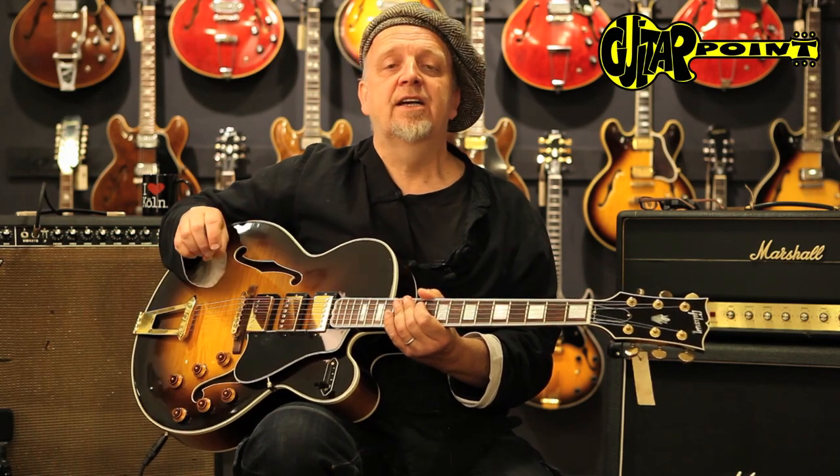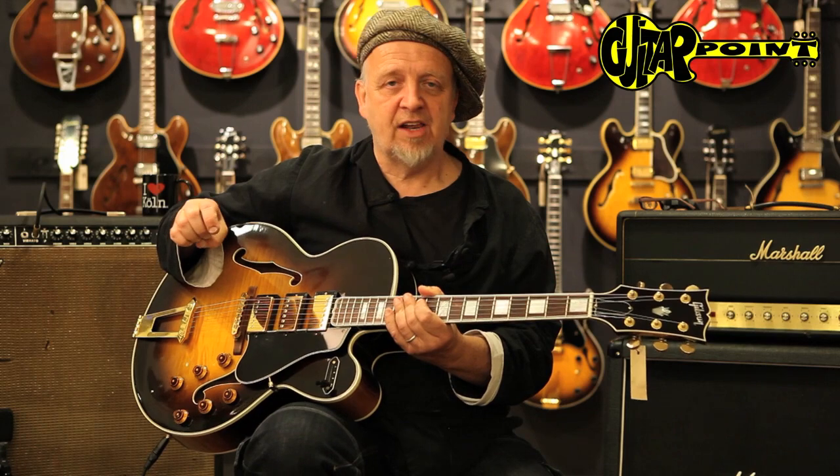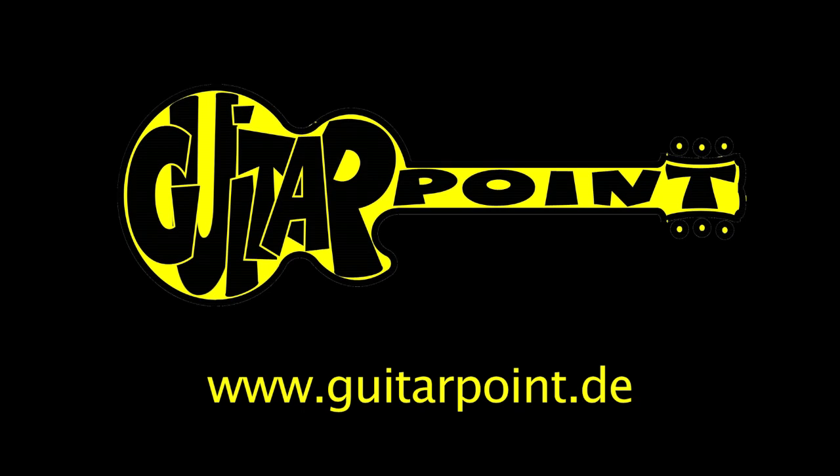This is a 1999 Gibson ES-5 Switchmaster, and this is Ali Neander from Guitar Point Vintage Guitars in Maintal, Germany. Thank you, bye-bye.